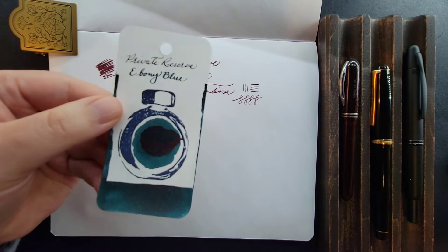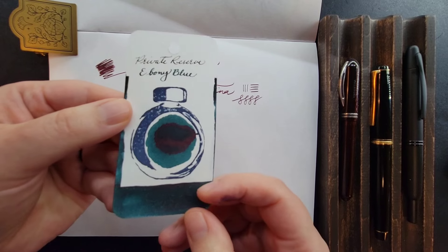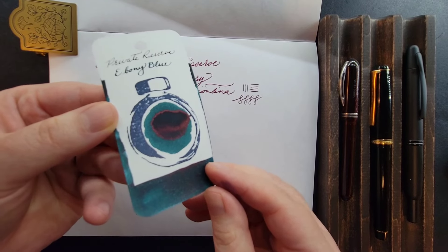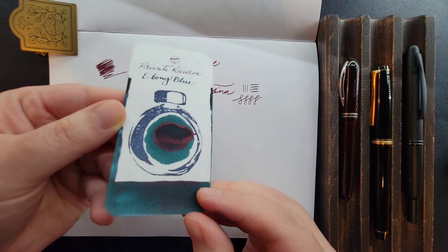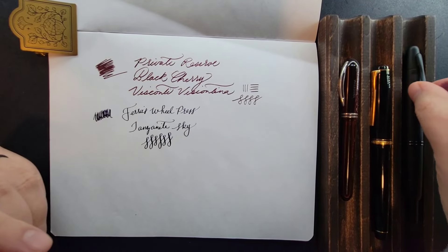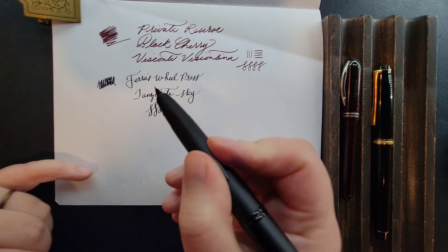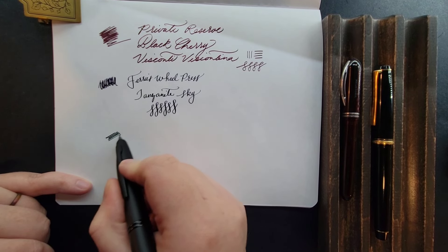And finally, the last ink for Winter's End. This is Private Reserve Ebony Blue. I really love this shade. It's deep, it's saturated, has this slight red sheen to it, and it's a really lovely teal. I have this inked in my Pilot Vanishing Point with an extra fine nib, 18 carat.